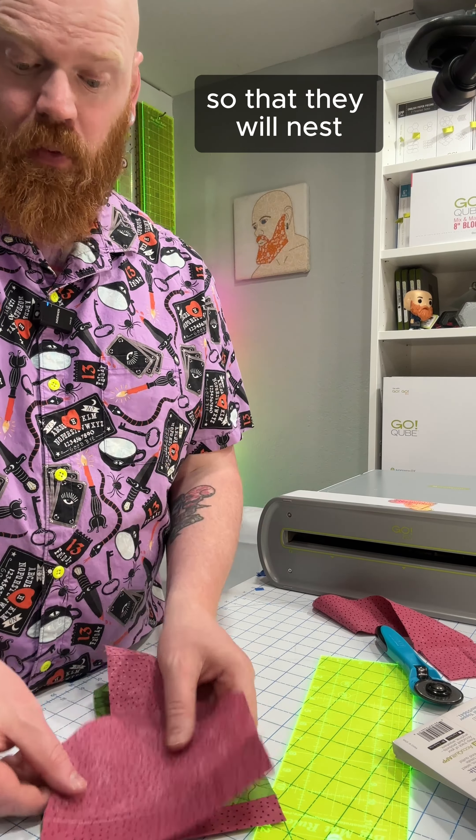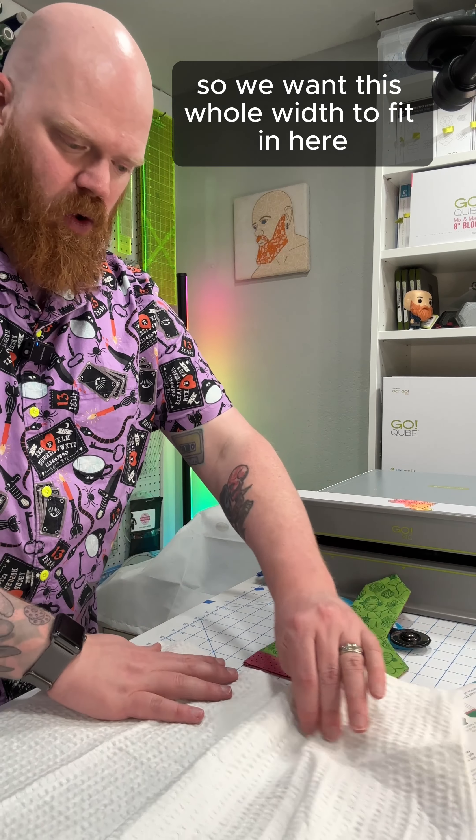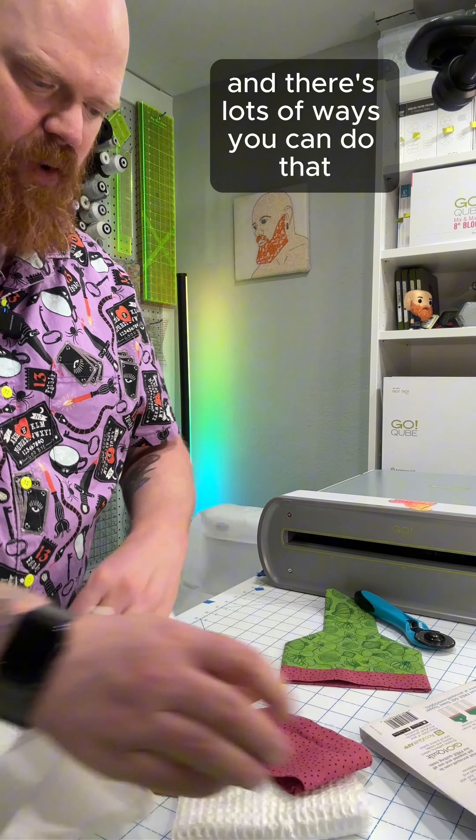That's all sewn together, turned right side out and pressed. Now we just need to insert our towel. We want this whole width to fit in here, and there are lots of ways you can do that — you can simply fold it however you like and insert it.